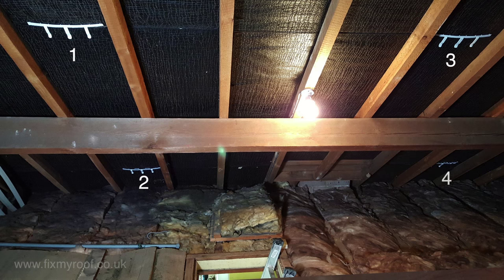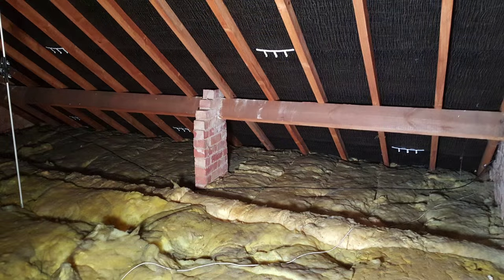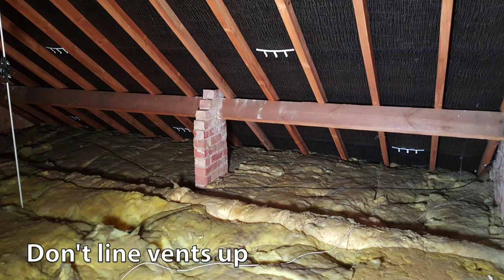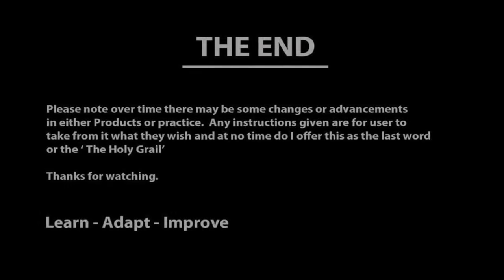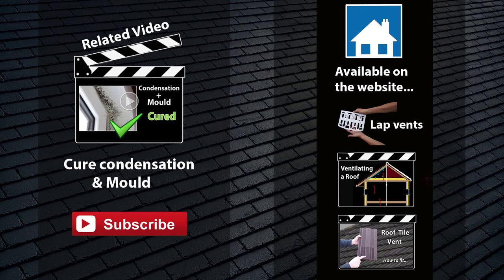I've fitted another four vents to this elevation, keeping them in the lower half of the roof above insulation level for maximum efficiency. I've then fitted another five vents on the opposite side of the roof in slightly staggered horizontal positions — this helps to ensure air circulation has to occur, as no two opposing vents directly face each other and the wind can't simply blow in one and out the other in a wind tunnel effect. You can find the lap vents used in this video along with an article on roof ventilation and a video on how to fit roof tile vents on the website by clicking the links. I hope this video has proved useful — thanks for watching.